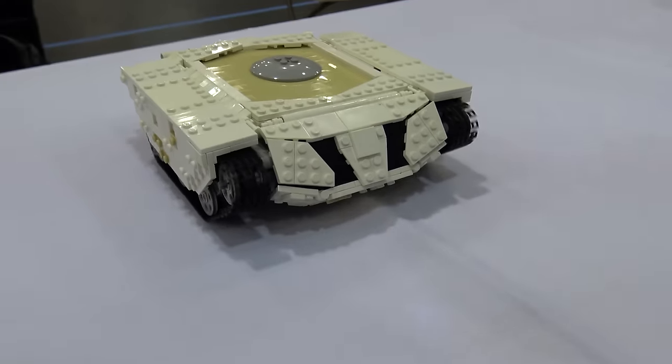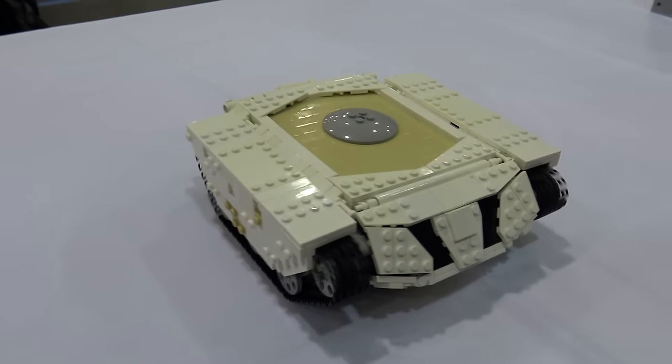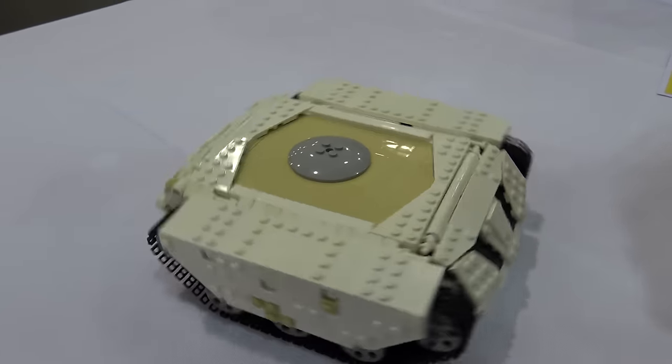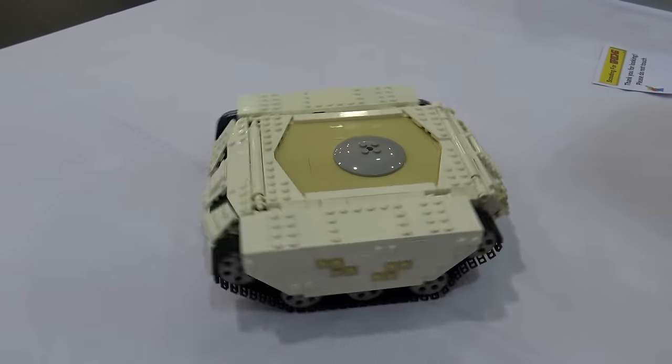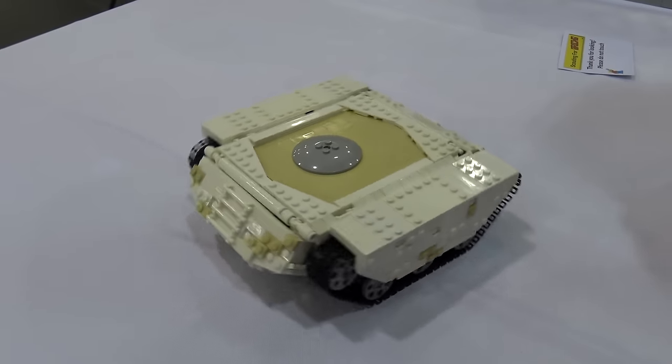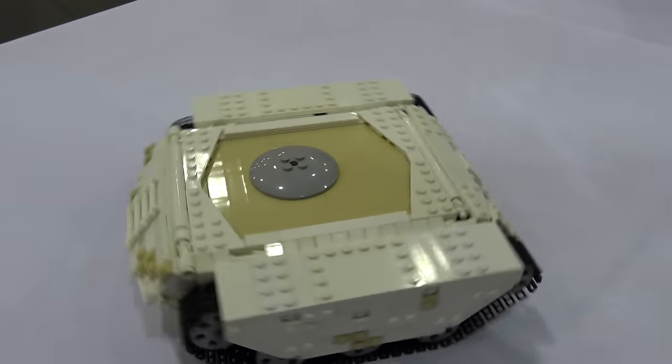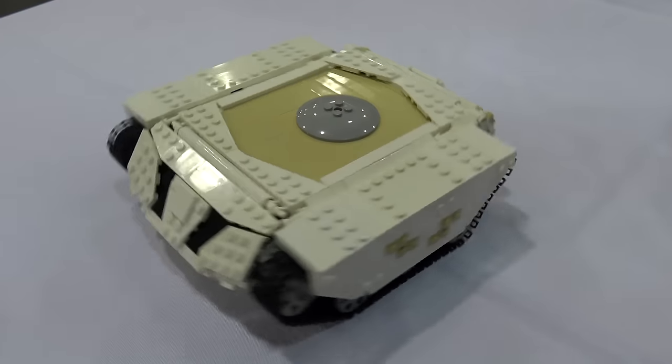So you built this specifically for Scouting for Bricks 2016? Yes. It was one day before Scouting for Bricks and I realized I didn't really have anything new to build. I started working on this and about 13 hours later I ended up with a remote-controlled vehicle. Not sure how I got there.